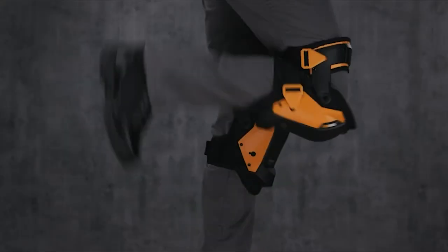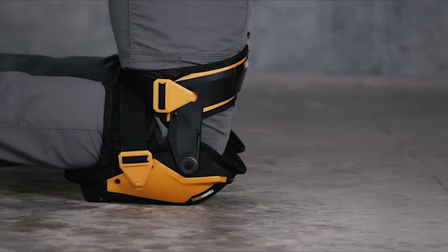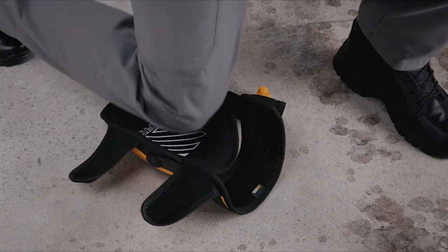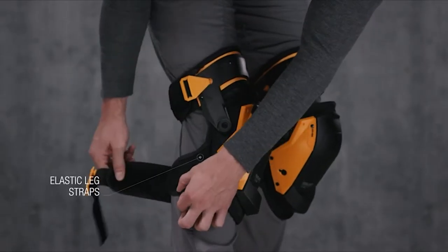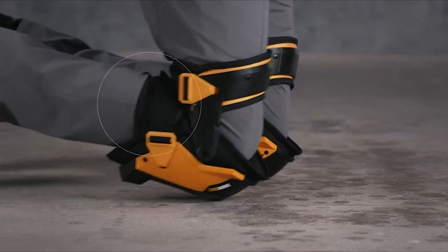It's equipped with lower platforms that raise the shin off the ground, alleviating pressure on the ankles for the ultimate all-day comfort. The extra tall sidewall supports minimize twisting of the knees, while elastic leg straps comfortably hold their place without cutting off circulation or binding behind the knee.